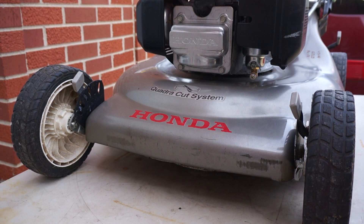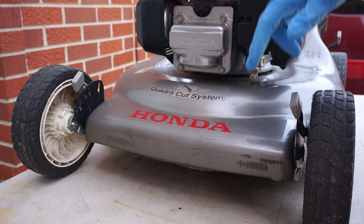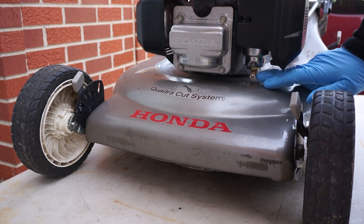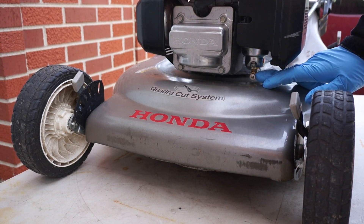If you have problems with the Honda lawnmower not starting, try the clean carburetor purge valve and purge can.